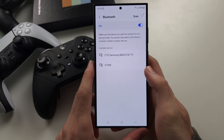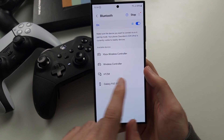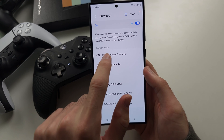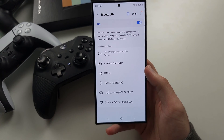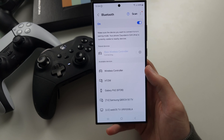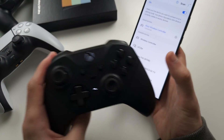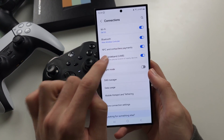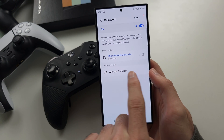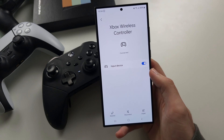On the S24 Ultra, tap the Scan button to scan, and now we can see our controllers. Just tap the controller, then accept the pairing request, and now the controller is connected. You can use the controller to navigate the operating system — in the controller settings, just make sure Input Device is on.